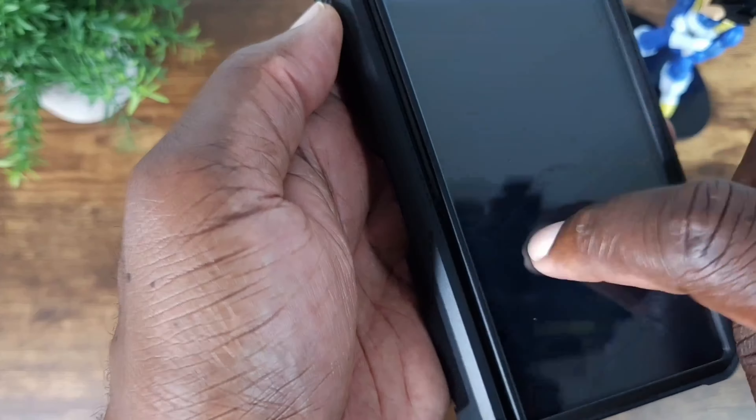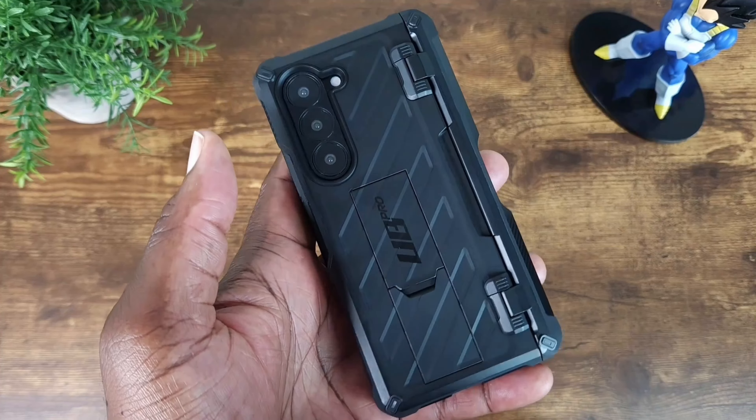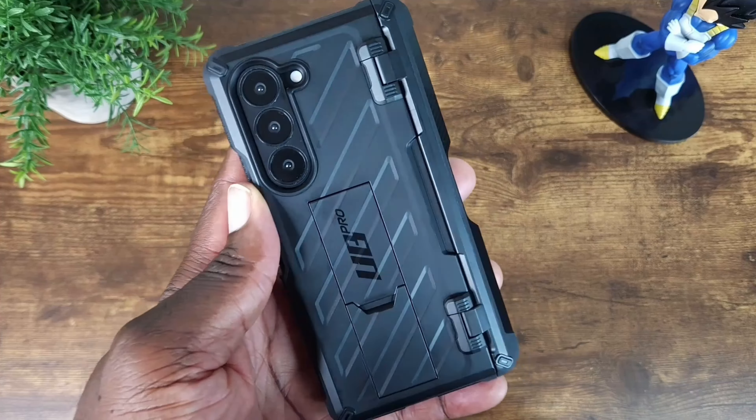And again, this is tempered glass, so even more protection than you had before. Now with that stated, let's go ahead and have a look at the UB Pro Mag Case.